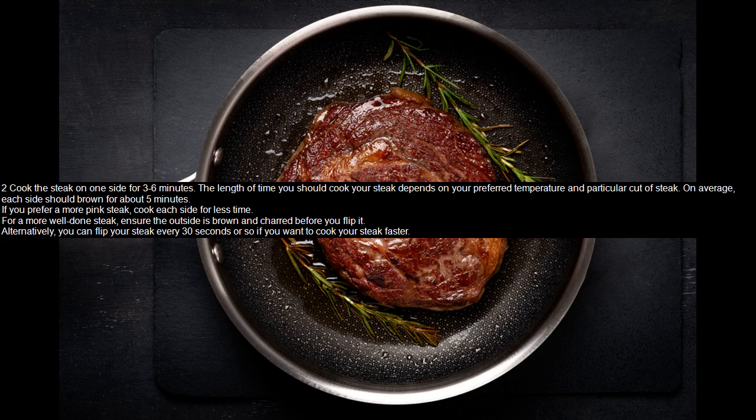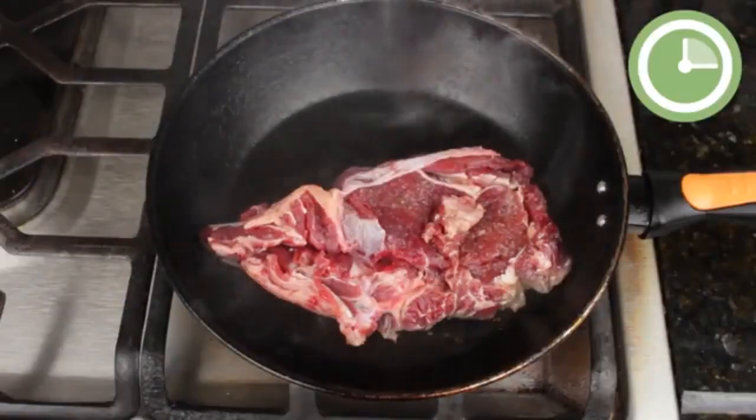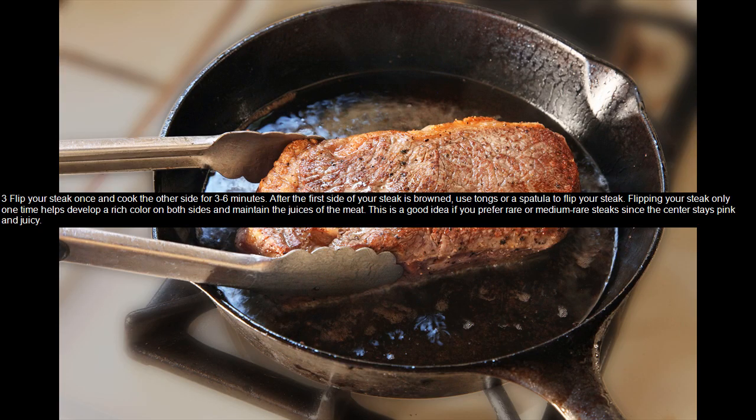Flip your steak once and cook the other side for 3 to 6 minutes. After the first side of your steak is browned, use tongs or a spatula to flip your steak. Flipping your steak only one time helps develop a rich color on both sides and maintain the juices of the meat. This is a good idea if you prefer rare or medium-rare steaks, since the center stays pink and juicy.